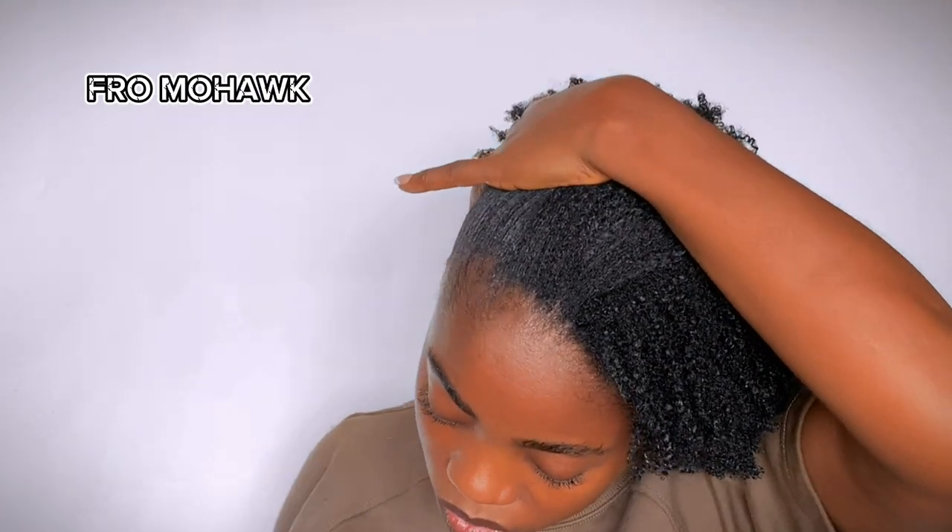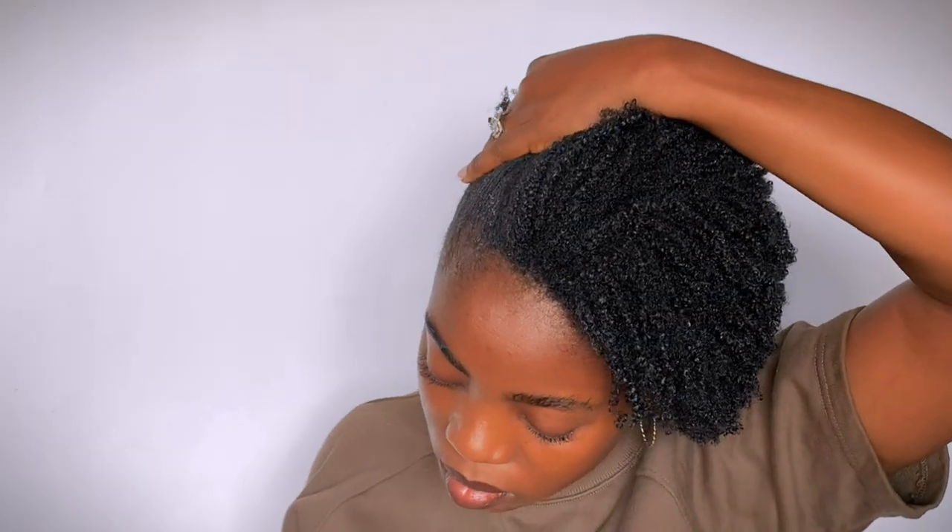Our first style of the day is going to be the full mohawk. All you need to do is pin down both sides of the hair and fluff the middle.